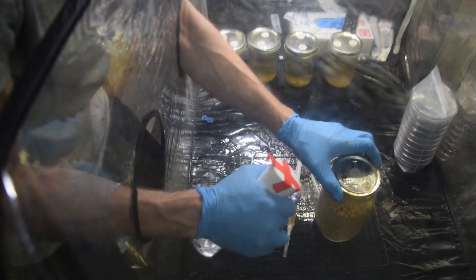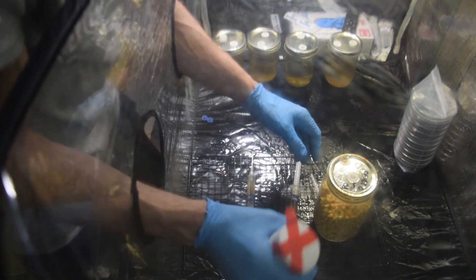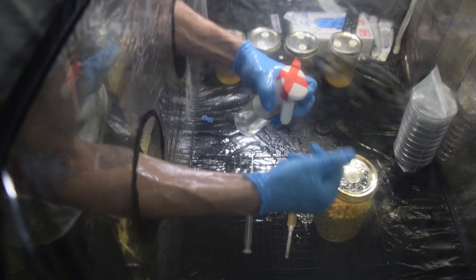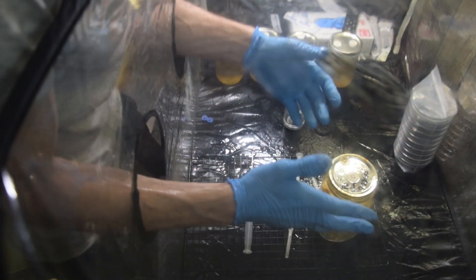So I'm constantly spraying everything down — spraying my hands, my arms as well, and the walls of the still air box.